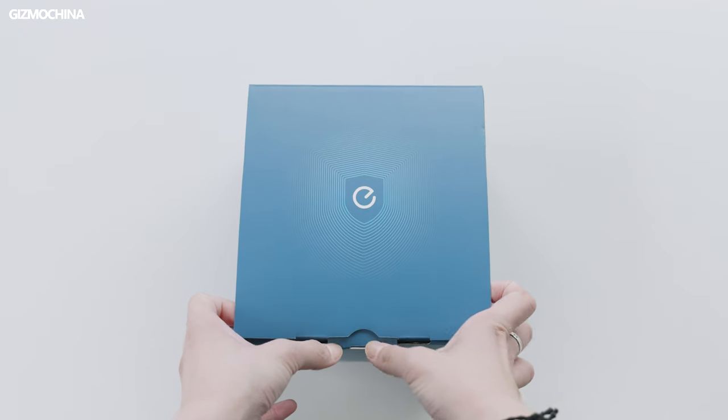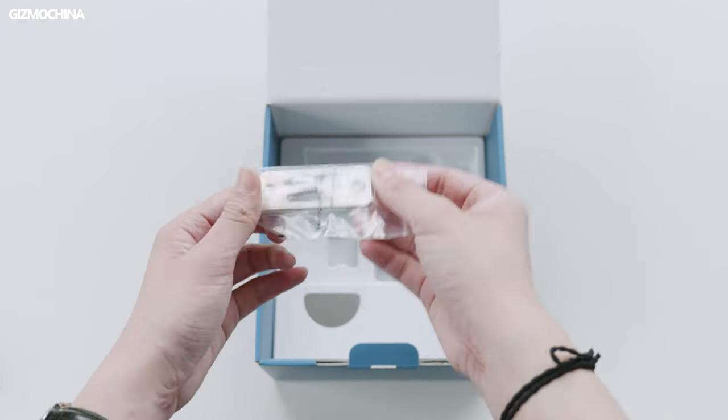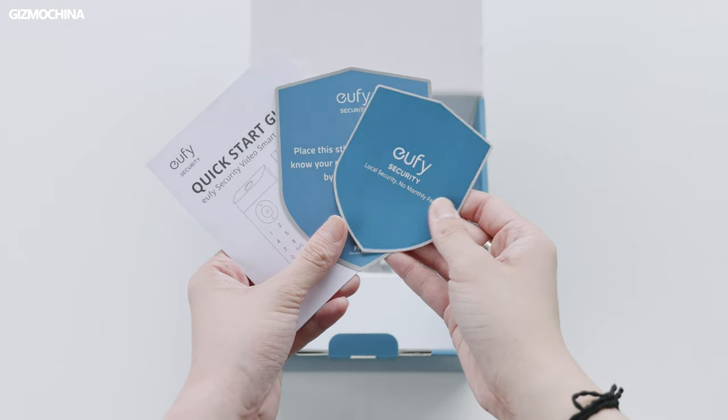When you open the package, there are a lot of items inside: an exterior part, an interior part, a deadbolt, a battery, a strike plate, a screwing kit and rubber plug, two keys, a safety card, and a manual.